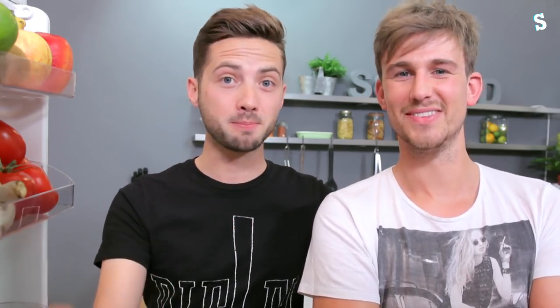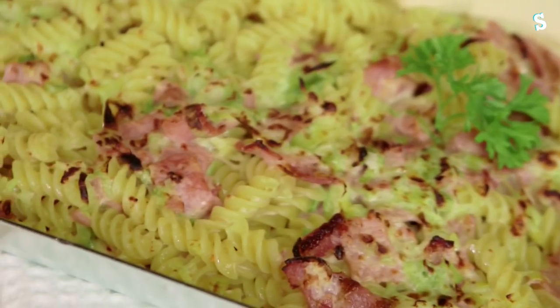Mike, if I was to ask you three things you could do with smoky bacon, what would they be? Eat it. Eat it. And smear it across a loved one. What if you could do all those three and make a smoky bacon crumb? Or how about a bacon and egg brunch? Or a pasta bake?